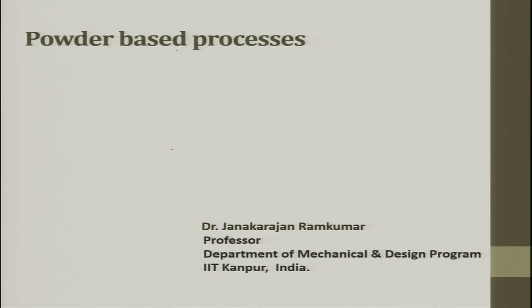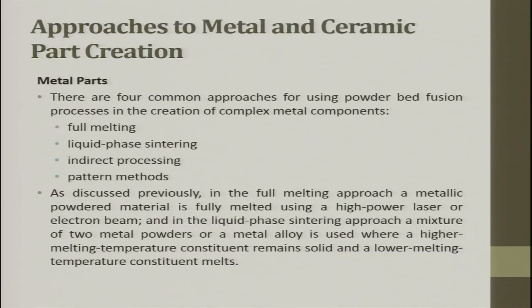Welcome to the lecture on powder-based processing. There are four common approaches for using powder bed fusion processes in the creation of complex metal components: fully melt, liquid phase sintering, and indirect processing and pattern methods.